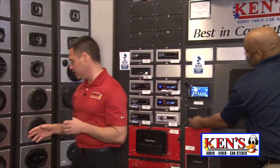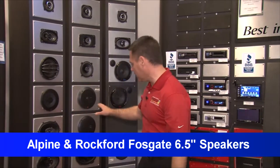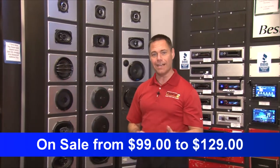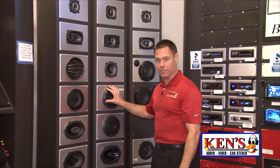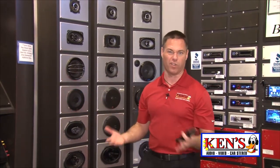Something cool about the speaker world — the new Alpine 6½ and Rockford Fosgate 6½, guys, this size fits typically in your Silverados, Camrys, and Accords. These are going to sell for like $99 to $129 with free installation. It's really cool to know that for around $100 you can upgrade so much over what you have from the factory.